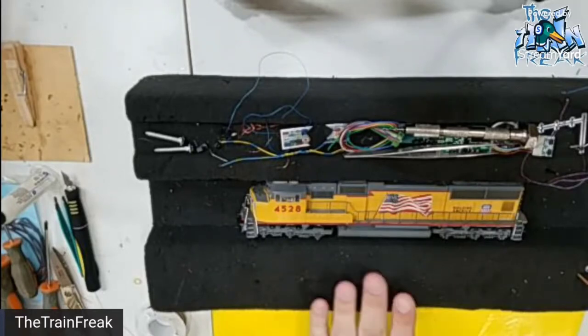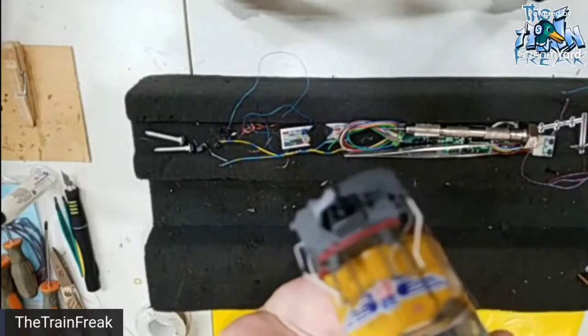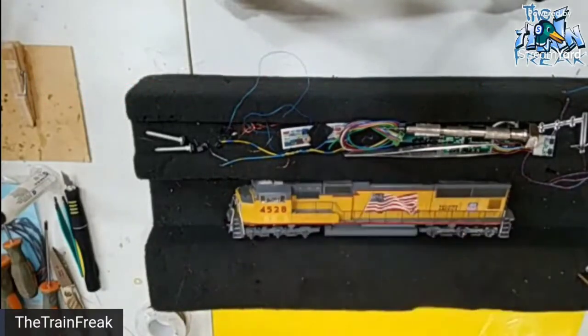One thing to note when you have a locomotive, especially one that has ditch lights — and these are actually working ditch lights on the front of the locomotive — you need to know which railroads use the ditch lights for the grade crossing logics and which ones did not. Now, Union Pacific does not have alternating flashing ditch lights. You might say, wait a second, I have seen some Union Pacific locomotives that have those alternating flashing ditch lights, and yes, there are some out there, but those were not originally Union Pacific locomotives — those are actually locomotives acquired from the mergers of the Chicago Northwestern and Southern Pacific.